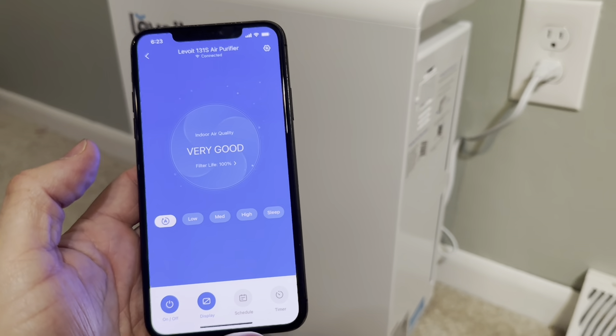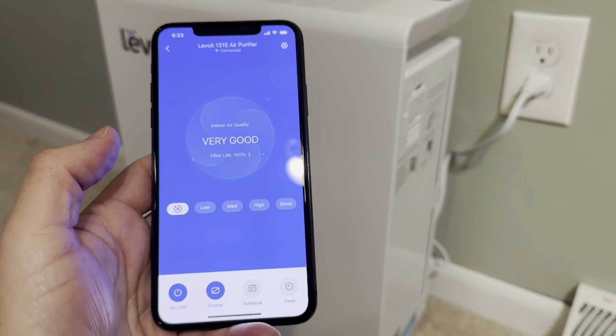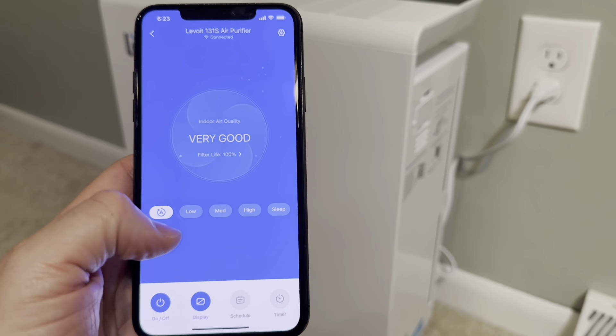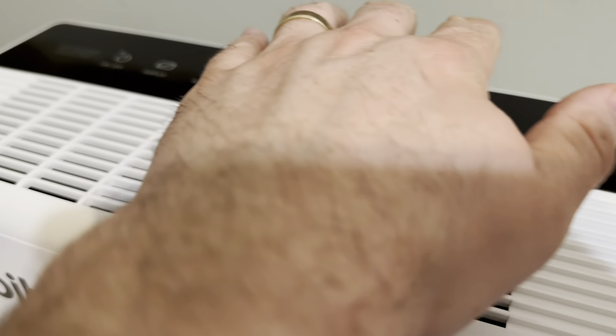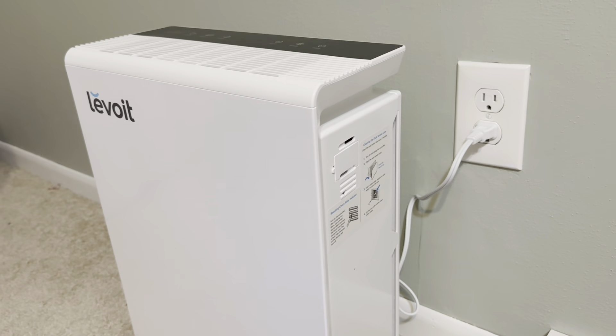But otherwise that's basically the basic functions. The app's super easy, Google Home connects right into it — that's typically how I use it. I normally keep it in automatic or sleep mode, which keeps it very quiet. Just a very slight hum, but you can feel the air coming out of the top. So that's basically it.